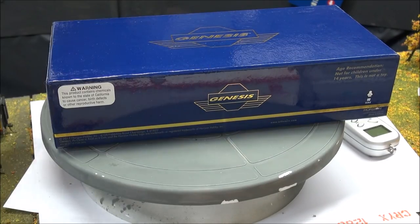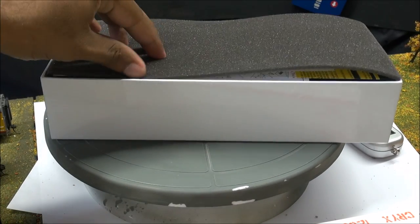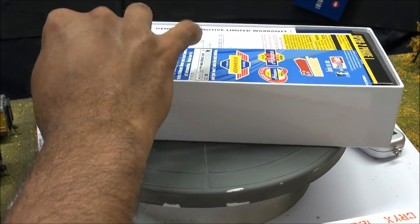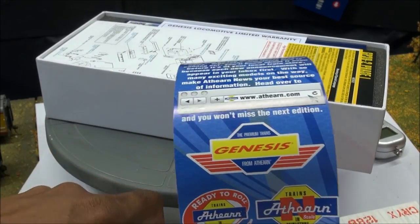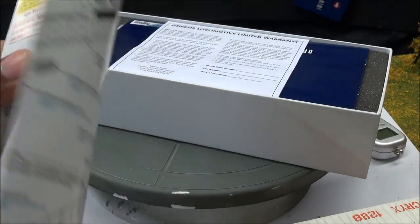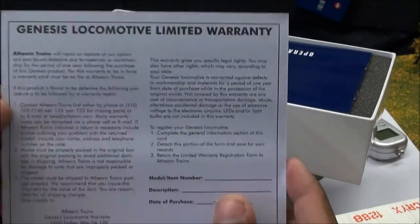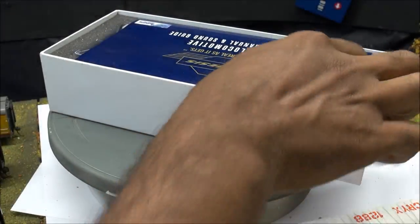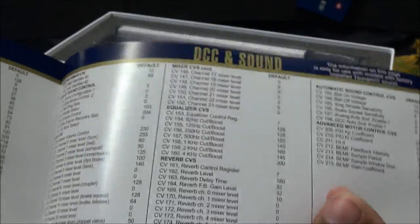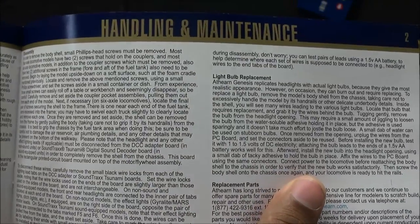We're going to go ahead and open this up. If your dealer's nice, he'll give you the cardboard that kind of protects it from shelf wear somewhat, but also kind of creates shelf wear at the same time — it's a double-edged sword. Inside you've got a Horizon Hobby one-year limited warranty card, an Athern news flyer, and a GP39-2 Phase 1 exploded parts diagram that shows you everything. There's also another limited warranty card to fill out and send in.